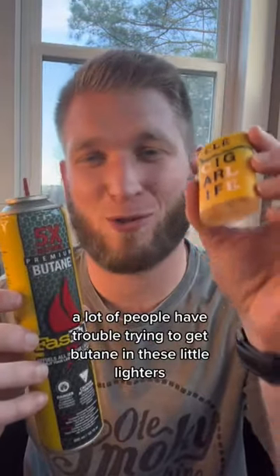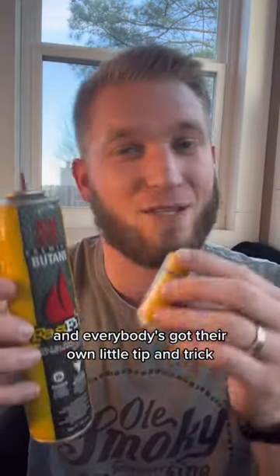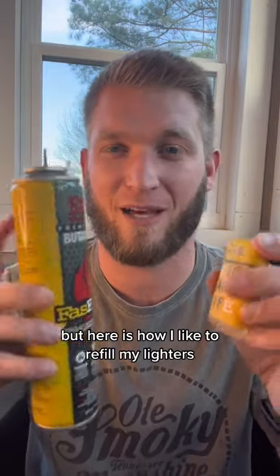How to refill your butane lighter. A lot of people have trouble trying to get butane in these little lighters and everybody's got their own little tip and trick, but here's how I like to refill my lighters.